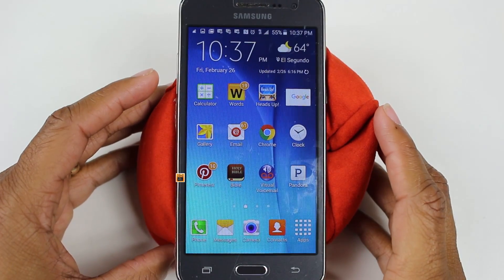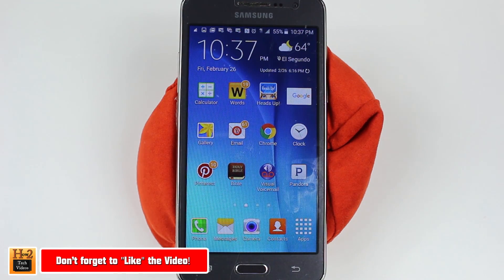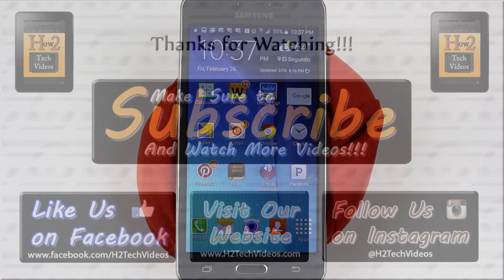Hope you guys found this helpful. Make sure you like, favorite, and share if it was helpful. Make sure you also subscribe to H2 Tech Videos, and have a good one.